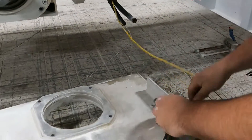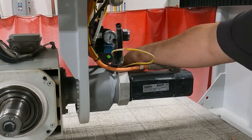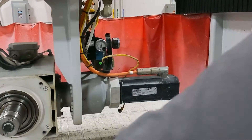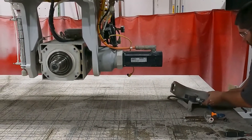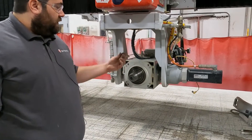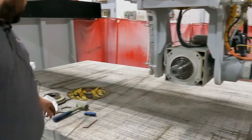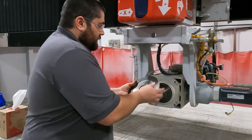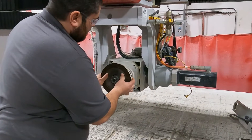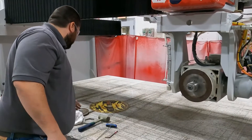Then we'll pull this cable up and you can just tuck it up here out of the way. The next thing we're going to do is put the flanges back on. When we dial our A and C, we're going to need to have the blade on as well to do so.